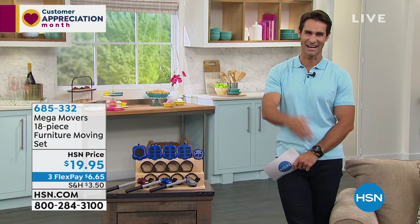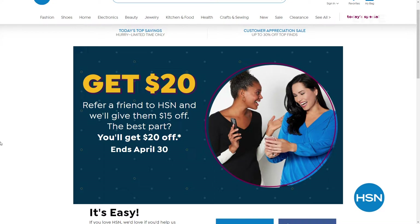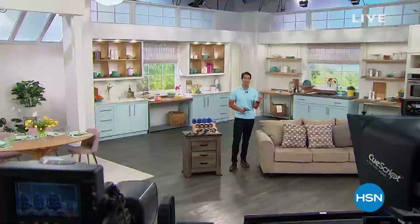Thanks for hanging out. It is Customer Appreciation Month, and we're giving you $20 for your next purchase if you refer a new friend to HSN during the month of April. Search 'Share the Love' at HSN.com for all the details. It's been a great morning, but we're taking a short break and coming back to show you that you have more storage space than you think.